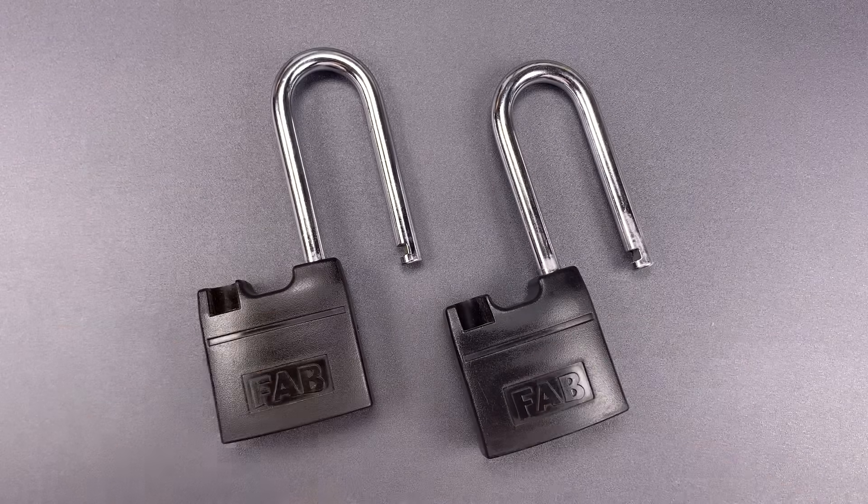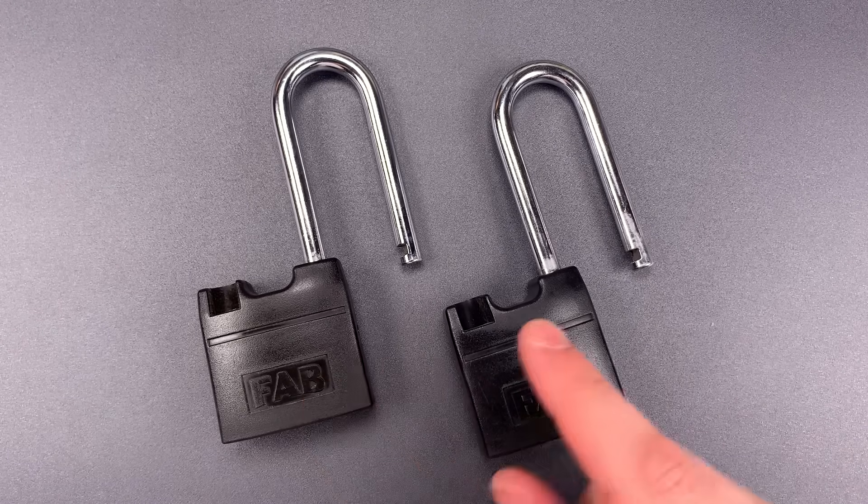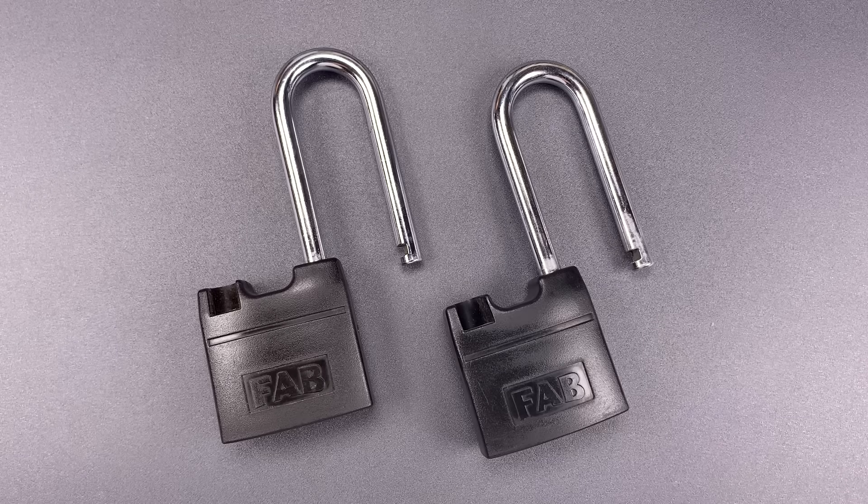So, how tough were these to pick? Well, they do have a nice paracentric keyway. They definitely have spools in them, and the bitting was on the more challenging end of the spectrum — very high set pins in the back. So all in all, they did a pretty good job. However, they are not something that's going to stop an experienced picker for very long.